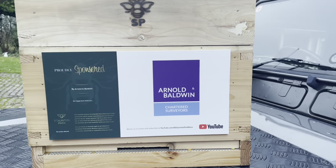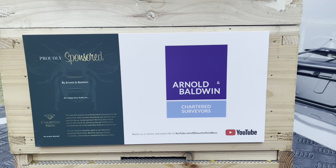Thank you very much to Arnold and Baldwin Chartered Surveyors for sponsoring this hive.